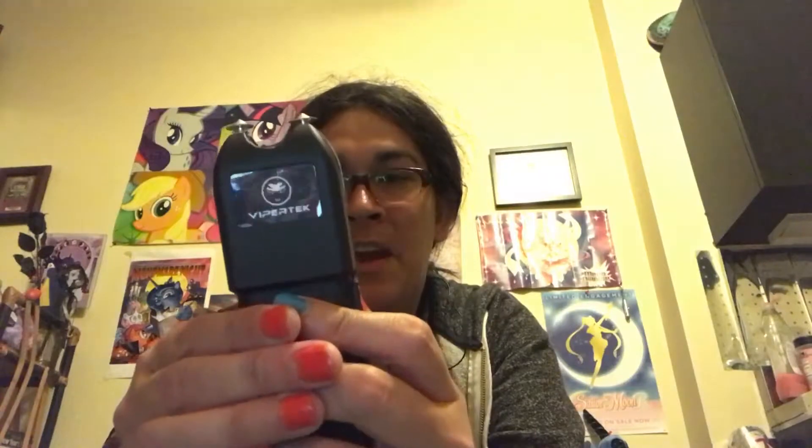This is really good to carry around for protection if you're ever on the streets or if you have a bad neighbor. I would advise getting this. I actually like this one — it looks durable and more solid. I'm not gonna try to shock myself, but this is the Viper taser and it's pretty cool.